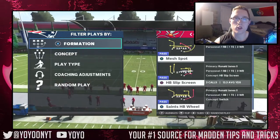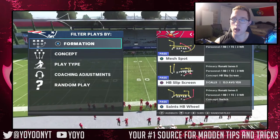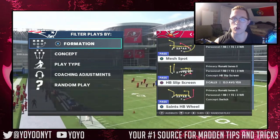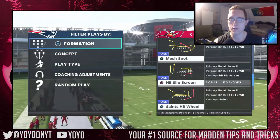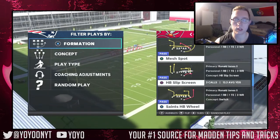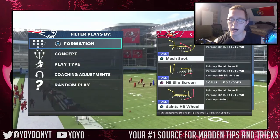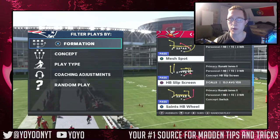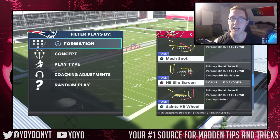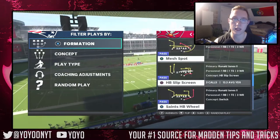Welcome back to another video. Today I'm bringing you part one of my Gun Tight Offset Tight End scheme. I used this offense in a MUT draft run with the Green Bay Packers playbook — it was clicking on all cylinders in terms of passing, with quick easy drives and touchdowns. We're going to go over the halfback slip screen and PA Shot Seams, covering play adjustments first.